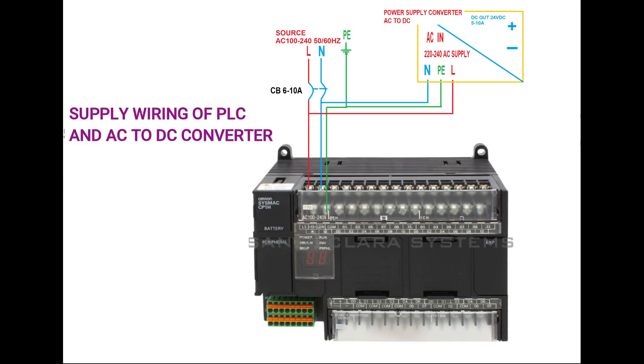Here is how you should wire the source power of your PLC. From terminal L1, connect a wire to the load side of your miniature circuit breaker (MCB). For terminal L2/N, connect it to the load side also of the MCB. Use a double-pole miniature circuit breaker rated 6 to 10 amperes. From the ground terminal symbol, connect it to the terminal that is bonded to the grounding system of your machine.